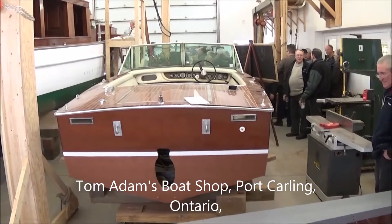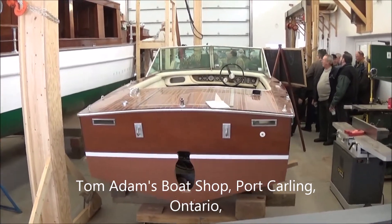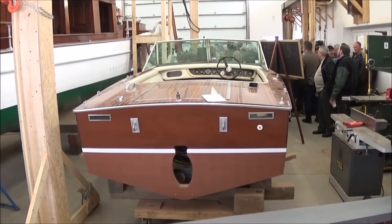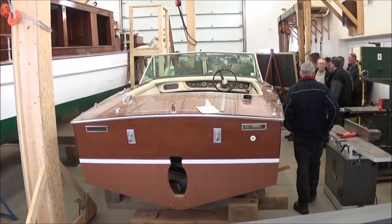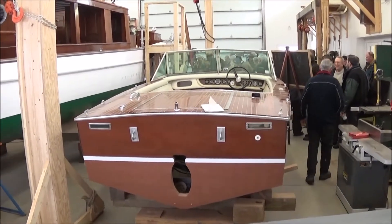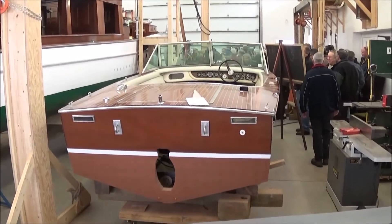Good morning, viewers. Rob Atfield reporting for Port Carling Boats. It's February 2015. We're at the winter workshop here at the Antique and Classic Boat Society, at the workshop of Tom Adams in Port Carling.